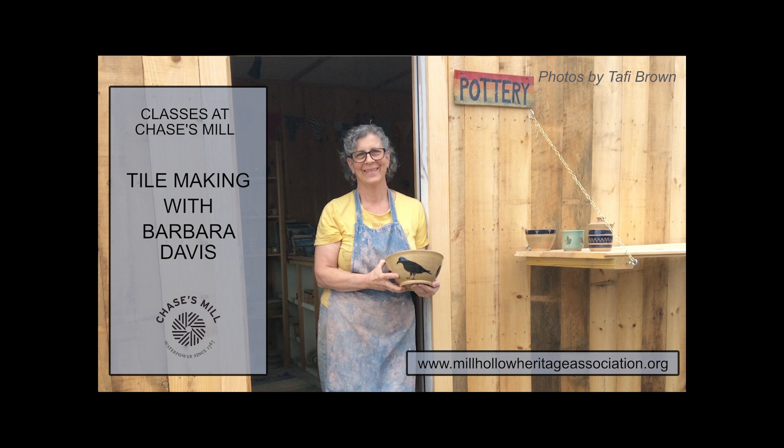Hello, I'm Barbara Davis. I live in East Alstead, and I have been a potter.